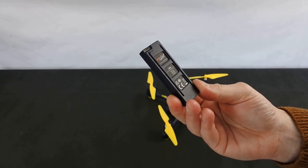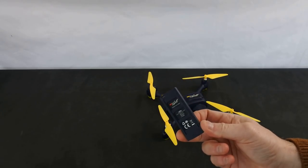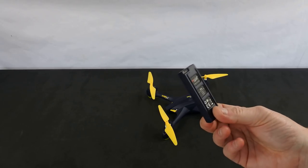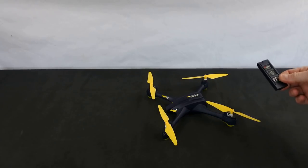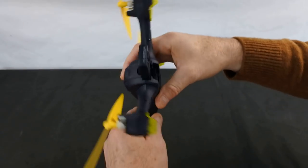It runs on this - a 7.6 volt 550 milliamp hour battery. The one downside about this drone I'll tell you straight away: you do not get good flight time. You're getting about six or seven minutes out of it, maybe eight. That's why I have three batteries for it, but it's dead fun to fly.